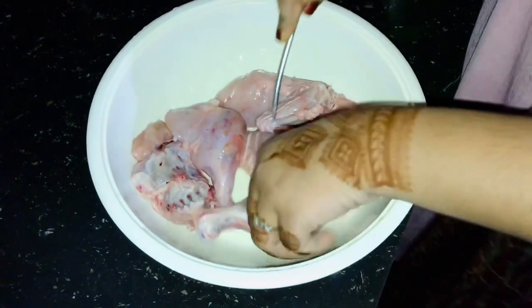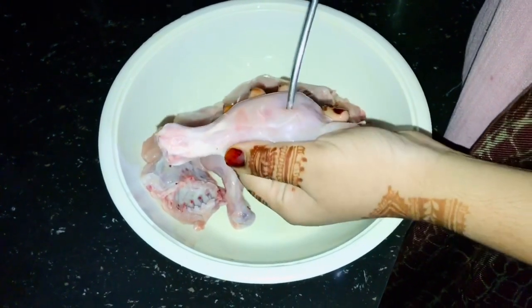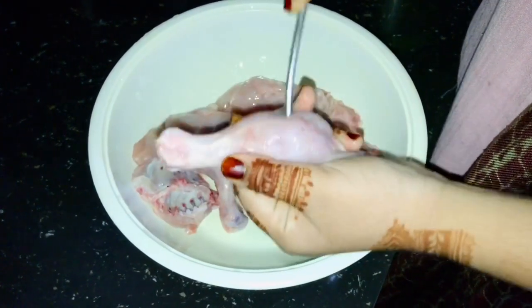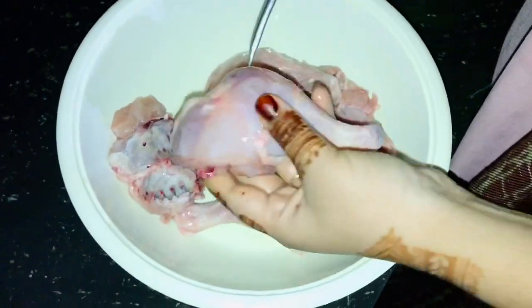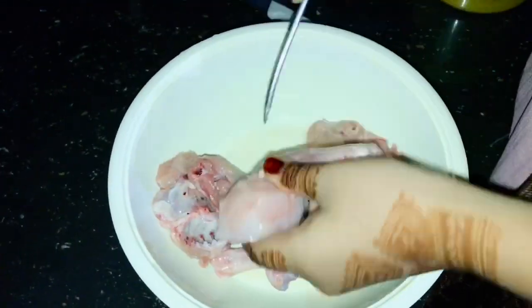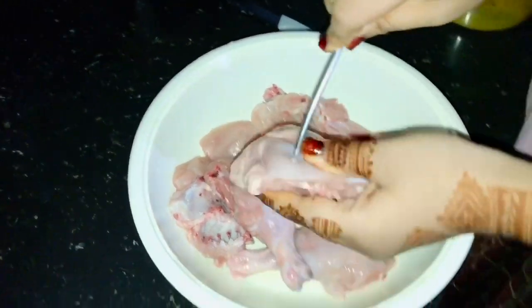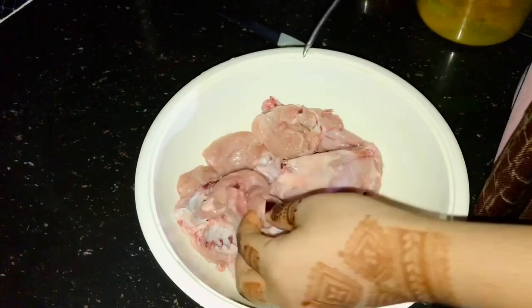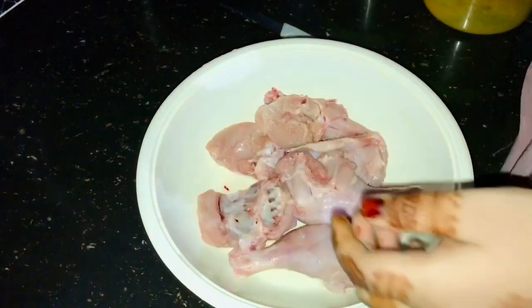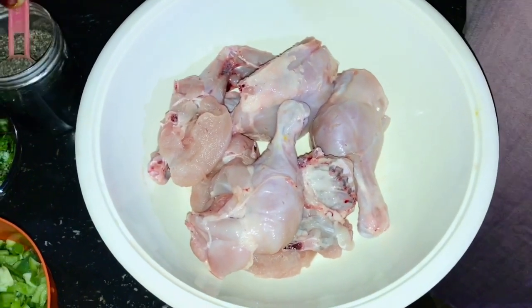I am going to make a chicken. I am going to make a little piece of this recipe. I will put holes in this way, and I will put a masala in the marinade. I will put all the chicken pieces in this way.